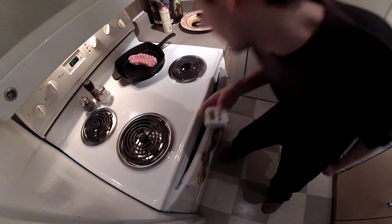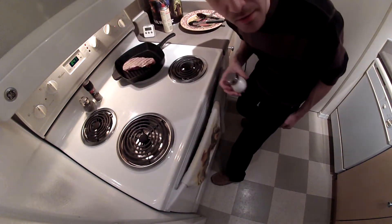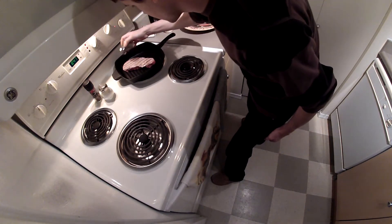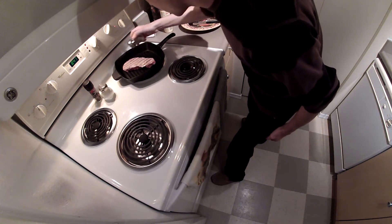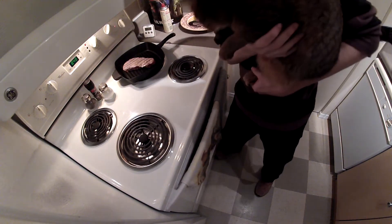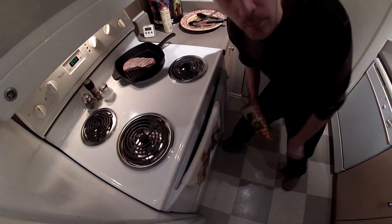Flip this steak over. Now season the other side. Don't forget to season steak with cat. Oh no, she don't like that. Now put steak in oven.